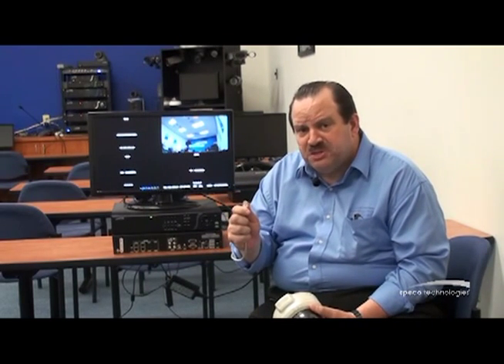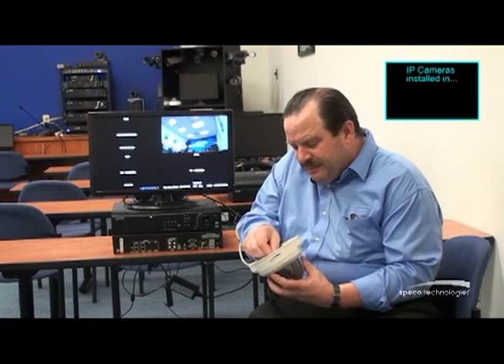The other end of this Cat5 is plugged into the back of my NSP recorder. I'm going to plug it here into my IP camera, and we're going to see how quickly I have video on camera position number one. This is truly plug and play.